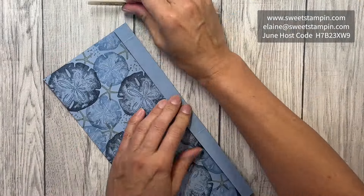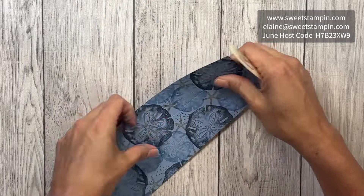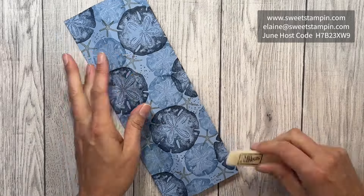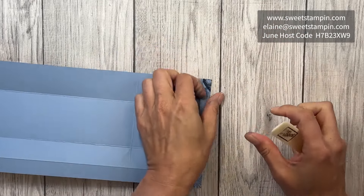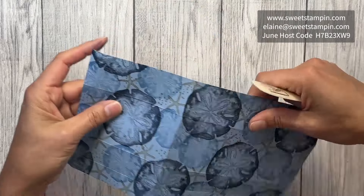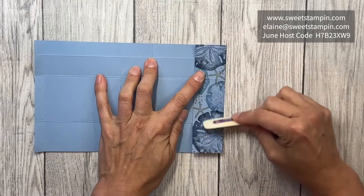Now we're going to fold on all the score lines — fold the top back, and then all the other score lines we're going to fold in. I'm just going to use the bone folder to make nice sharp creases. Then we'll do a little bit of trimming on the bottom.